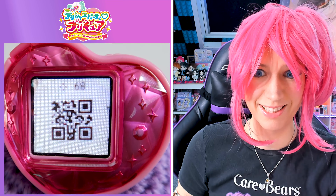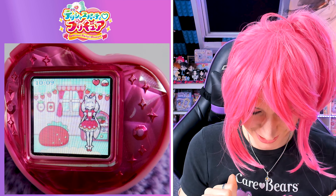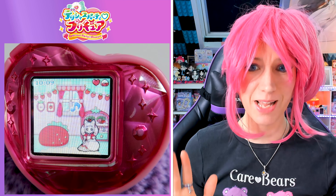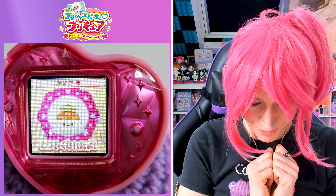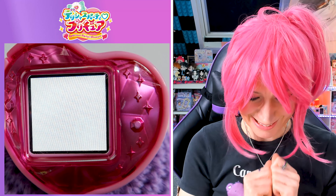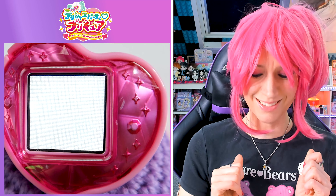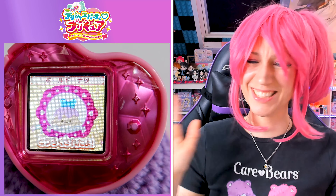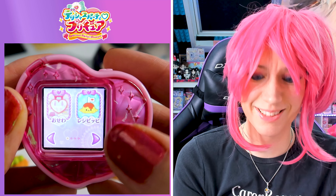We want to know how they look on the Delicious Party Precure. Let's scan the QR codes on the back. It looks so adorable! She's hungry, so we're gonna make one of those foods soon. Let's scan the next one. Cute, cute, cute — it looks adorbs. Are we gonna make number four first? I think maybe we'll make the dessert first. I love desserts!